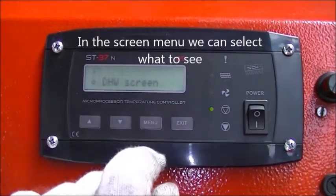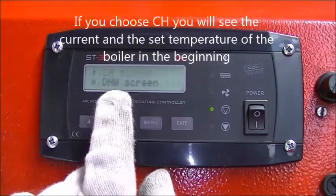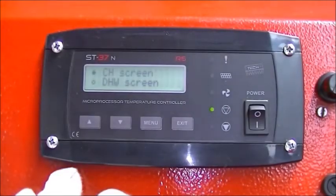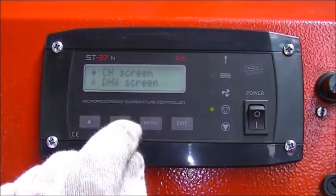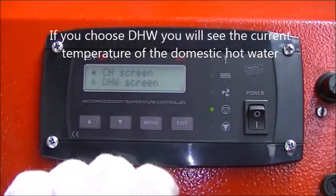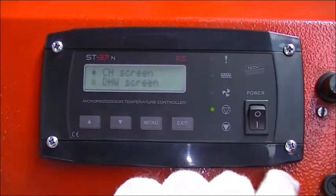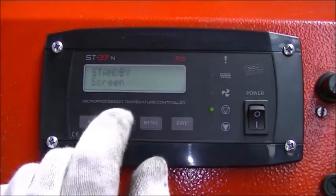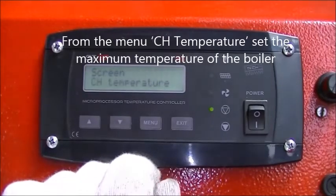In the screen menu we can select what to see. If you choose CH you will see the current and the set temperature of the boiler. If you choose DHW you will see the current temperature of the domestic hot water and the maximum set temperature of the boiler. From the menu CH temperature, set the maximum temperature of the boiler.